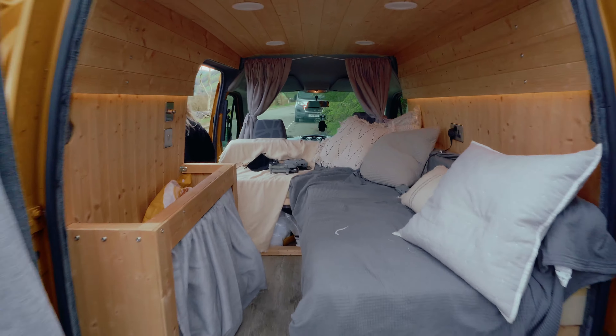With the lights it just kind of makes it as well. That's our van.